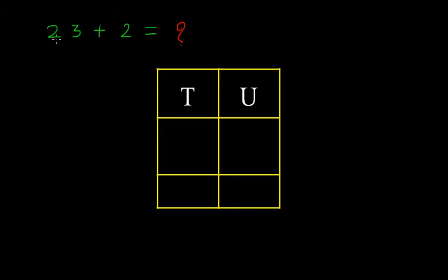Here you can see that 23 plus 2. In 23, the 3 is in the units place — I will use this white color — and 2 is in the tens place. So, 2 tens and 3 units. Here we have 2 units. We must write these under their respective place, so here we can write 23: 2 is under the tens place and 3 is under the units place. Here, 2 is again under the units place.